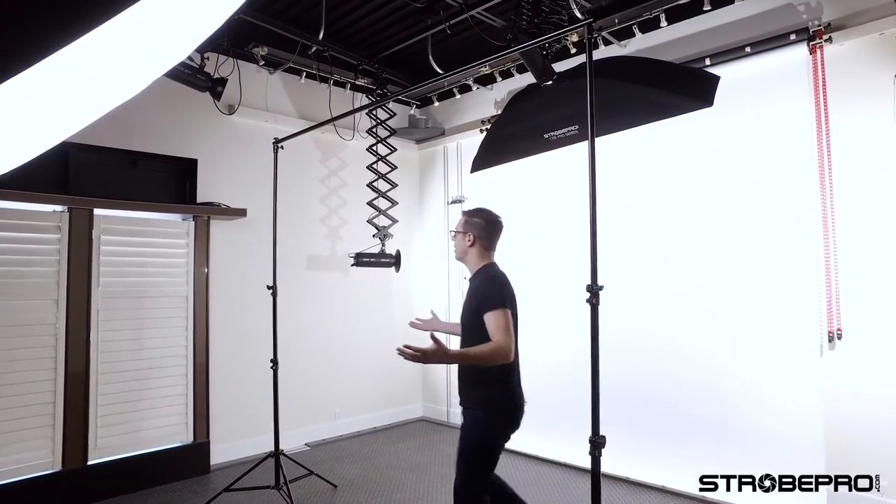From there, the background stand is set up and ready to shoot. When taking it down, the same side-to-side process applies. If you're at an event where a lot of people are walking around — photo booths or trade shows — it's a good idea to throw a sandbag on your stand so you don't risk someone tripping and knocking the whole thing down.